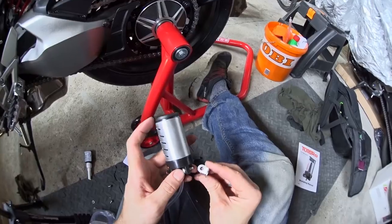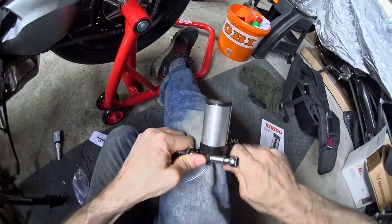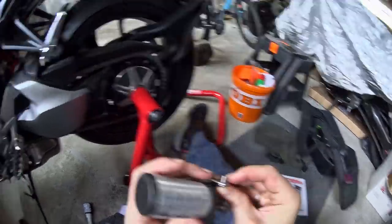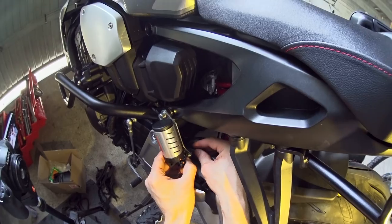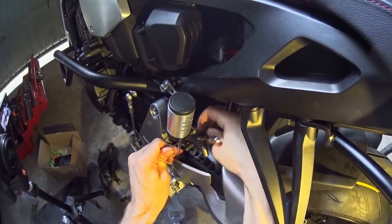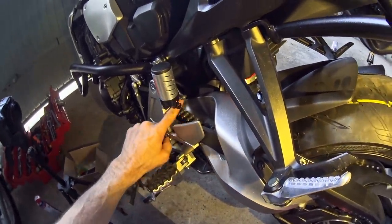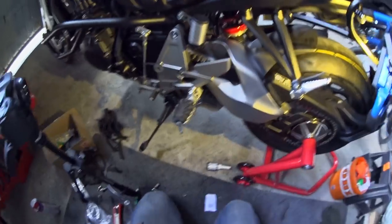A big screw into there, a little right-angle bracket, nylock nut onto that, a little bolt through the right angle into the ProBolt bracket, and then a nylock nut on the back of that. And there we go — the oiler isn't hanging down directly into the chain and I don't think the swing arm is going to move that much that the chain gets anywhere near that bit. With that in place we can tighten this up.